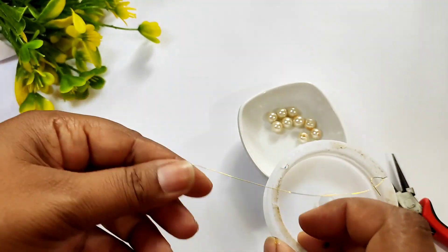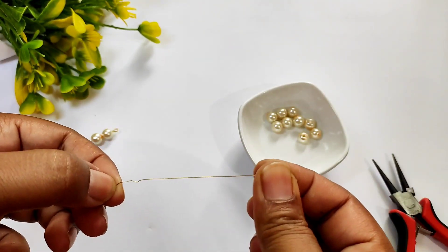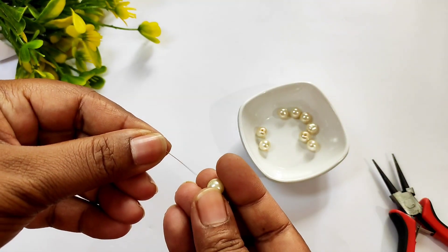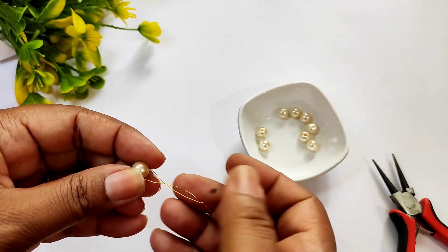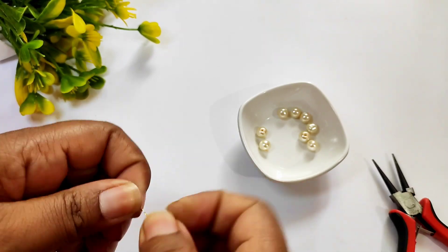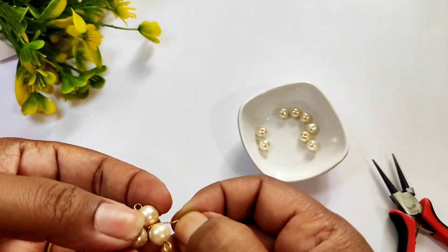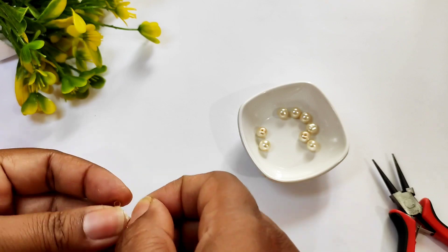Then we will take a small golden tar. Then we will add a bead. We will add white pearl beads — you will add both beads. Then we will fold on both beads.